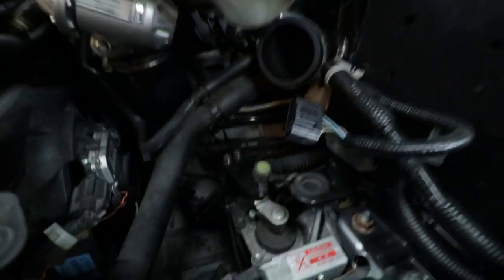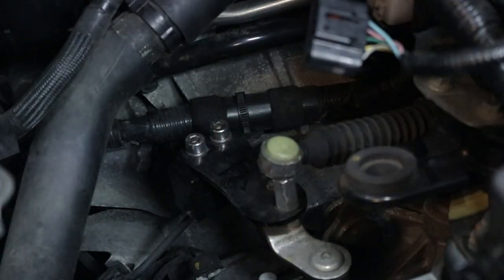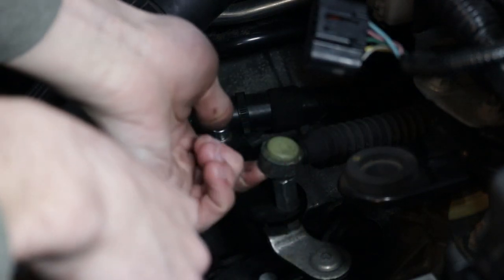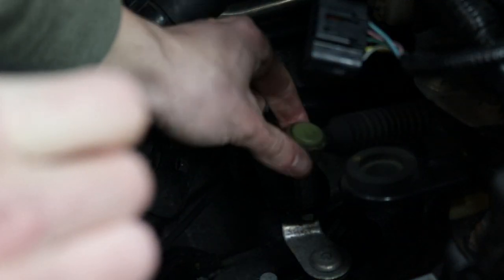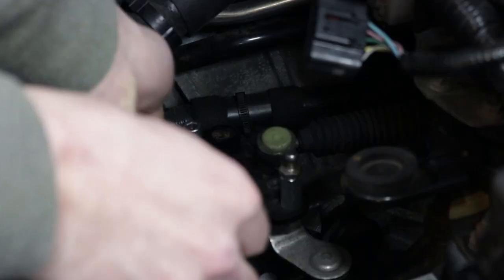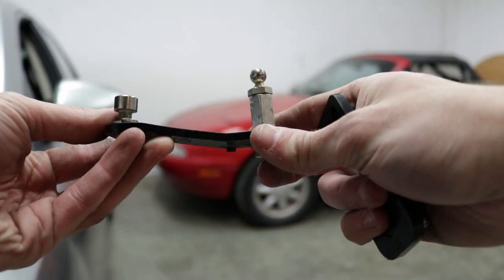Now that I've moved that pipe out of the way, you guys can really see in here. Let's get set up and start taking this out. There's a couple ways of getting this off — you guys can use needle nose pliers or a flat tool to pry it off. Watch your hands because this will hurt quite a bit. Needle nose did the trick. Once that's off you're pretty much good to go. My weight is holding it down onto the plate here, so I need to remove that. Now I can go ahead and pop the plate off.